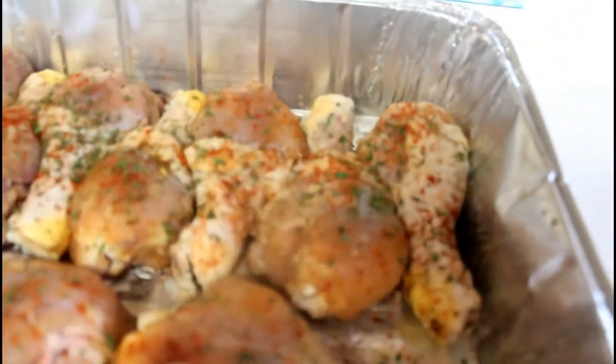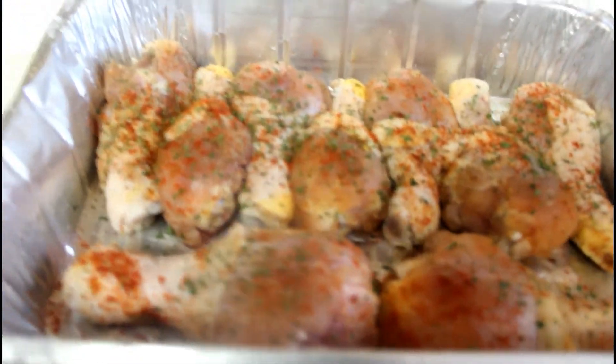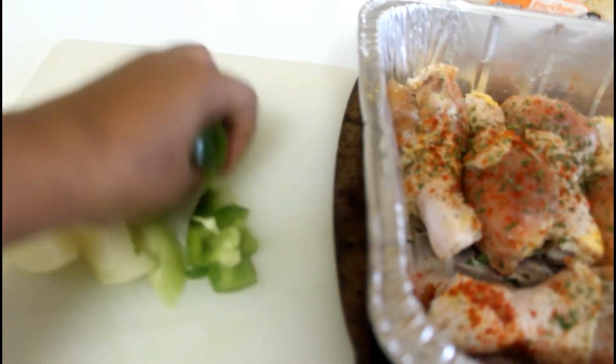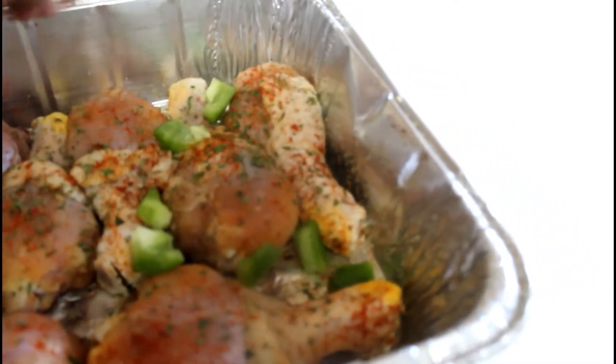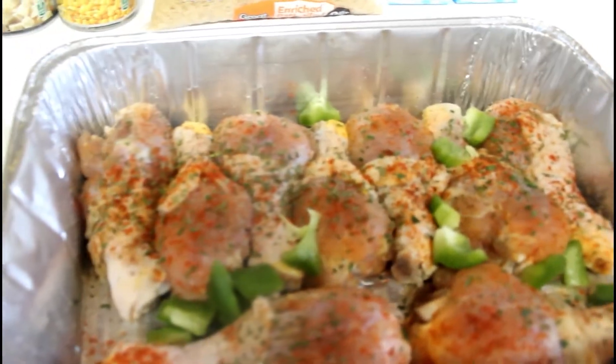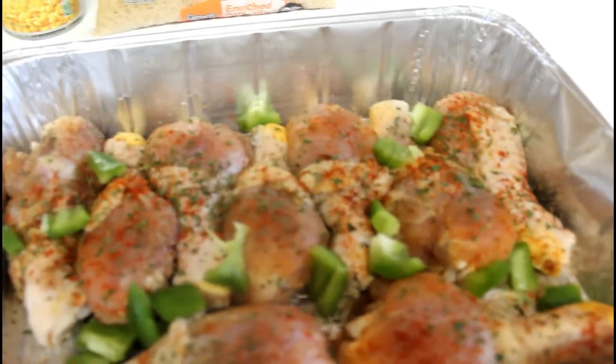Now I am going to add water into the pan. I've already pre-washed my chicken — don't forget to wash the chicken before you get started. I have my onions and bell pepper that we're going to just sprinkle over the top of the chicken. It just helps for flavor in your pot.